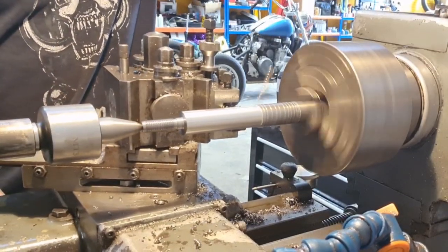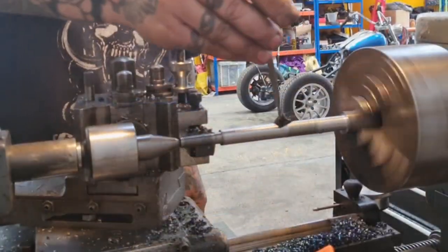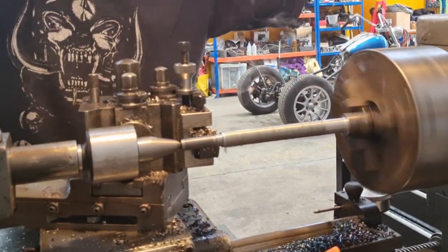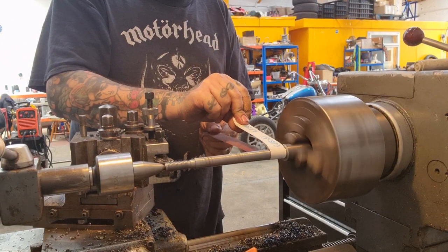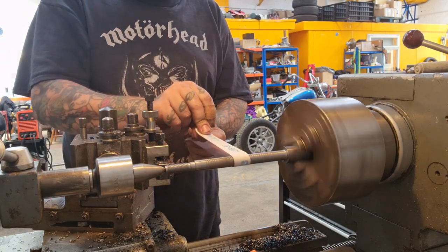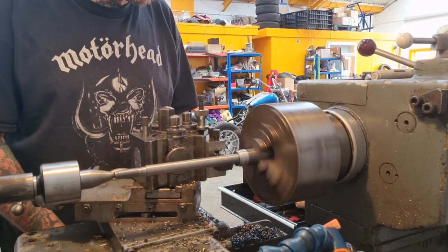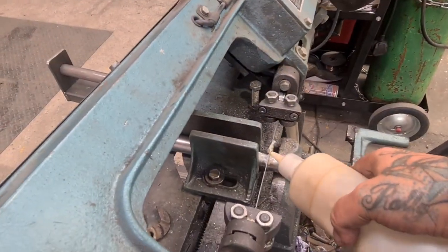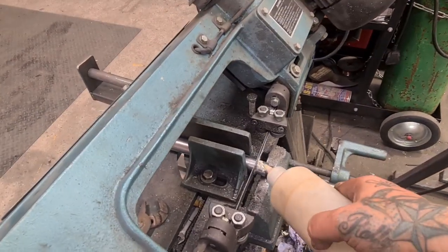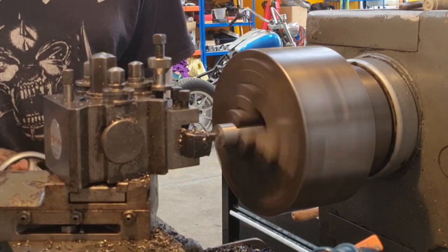Now you can see why that center drill is so important - to get a rotating center supporting the length of the drawbar while we're machining this down to size. We're just doing a very light cut to finish off, and the size is not critical but it's nice to have a nice finish. Just giving it a once over with some MRA, then we move the very end of the drawbar down to size before we cut it off and clean it up.